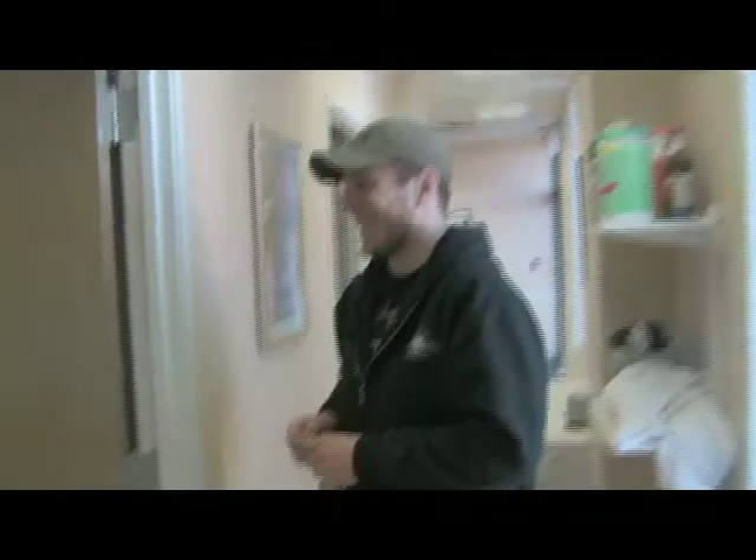How are you? The panel has finally arrived. I'm not good, I'm in pain. Dan's here now. You got to get up, you got to get out of your seat. The talent's here. I'm in pain.